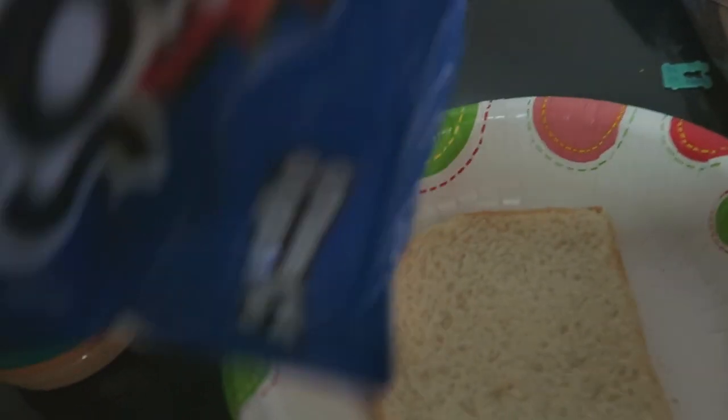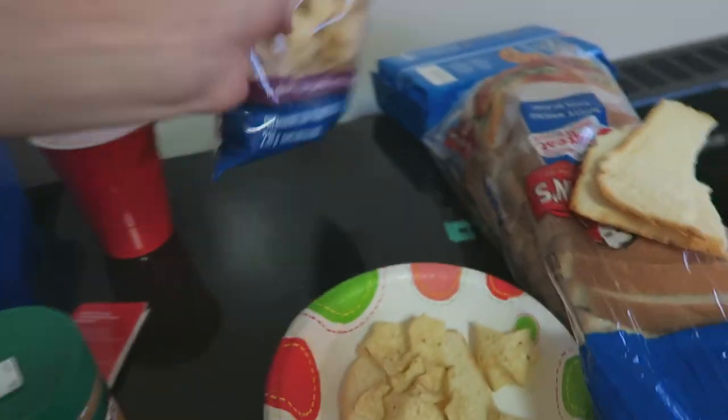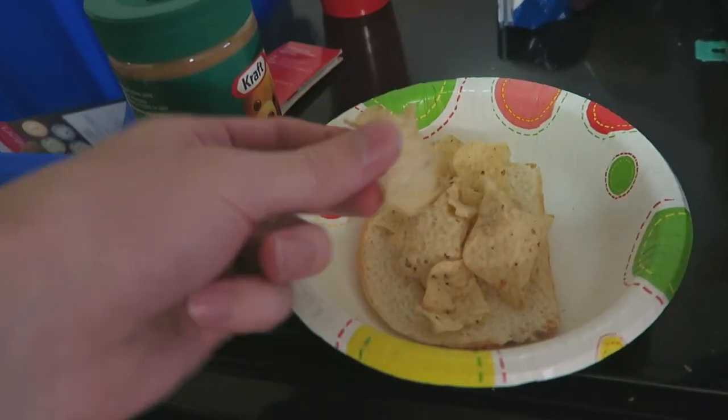Yeah, it's a bowl. I get it. Can't get plates. Get in there — it's scoops too! Get in there. Alright, there we go. Start out with some Tostitos, make it all nice and fancy.